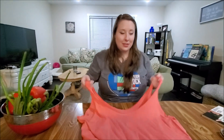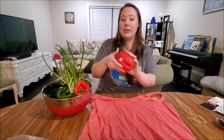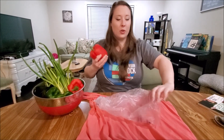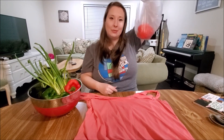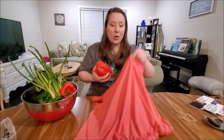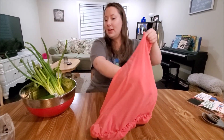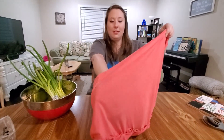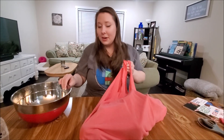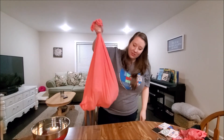Now that we have our bag finished, we're going to pretend we're going to go to the grocery store and get ourselves some veggies. Instead of going to the store and putting your veggies into a plastic bag, which will take forever to decompose, you can use your own handmade bag. Let's fill up our grocery bag and see how well we've done. What's nice about this is, if it gets dirty that's fine — it's a t-shirt, you can throw it in the wash. How much will this bag hold? Oh yeah, that's pretty good.